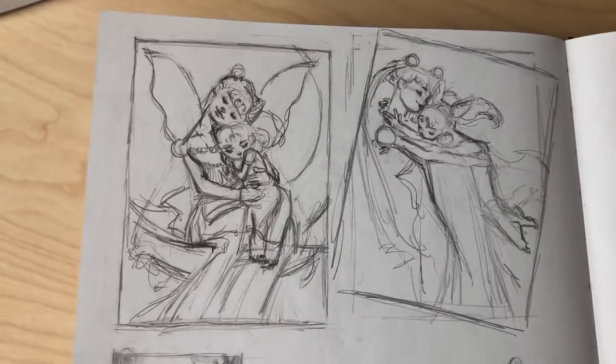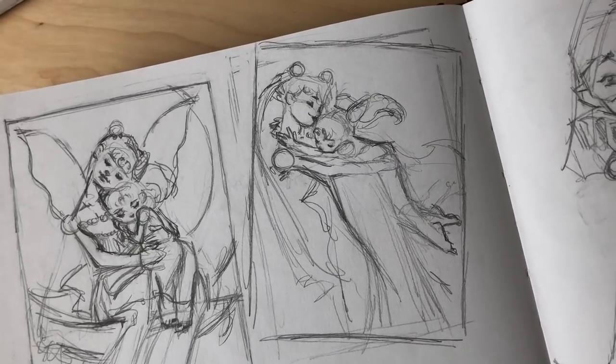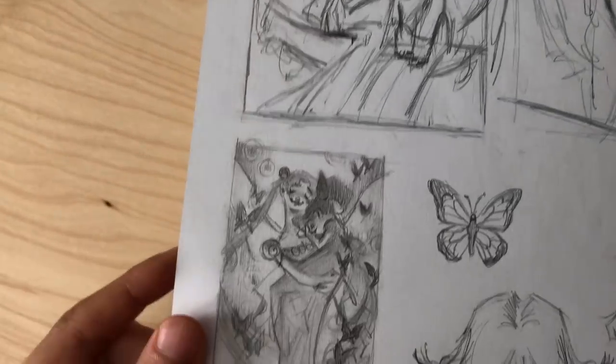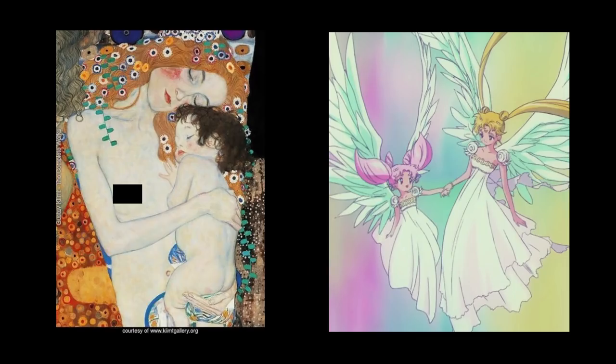Spoiler alert — if my memory serves me correctly, hopefully I didn't get this wrong — Rini is Sailor Moon's daughter from the future. So I thought it'd be so fitting to try and take inspiration from Klimt's piece and do my own take on it with something as different as Sailor Moon.